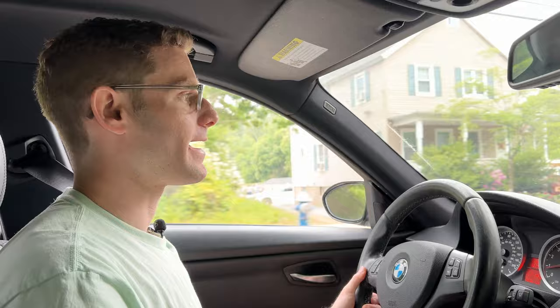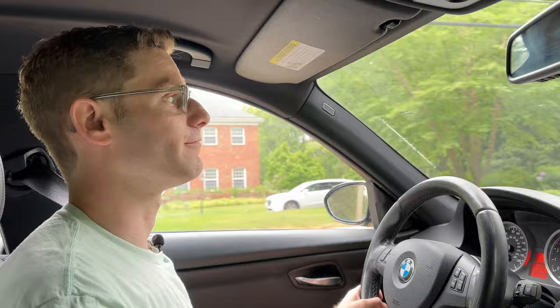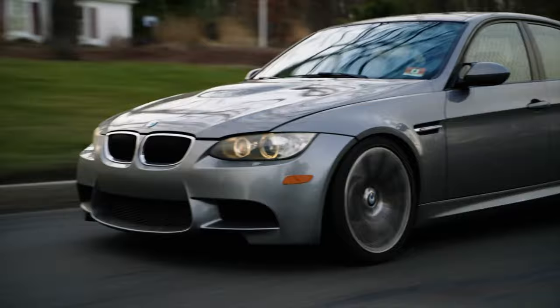There are two questions I want to answer in this video that are very important. The first is: I have a V8 rear wheel drive manual car with 420 horsepower. Is an all season going to be able to handle all of my driving needs? Is it going to handle the car in the winter when it's snowing? Is it going to handle spirited driving like right now in the summer?